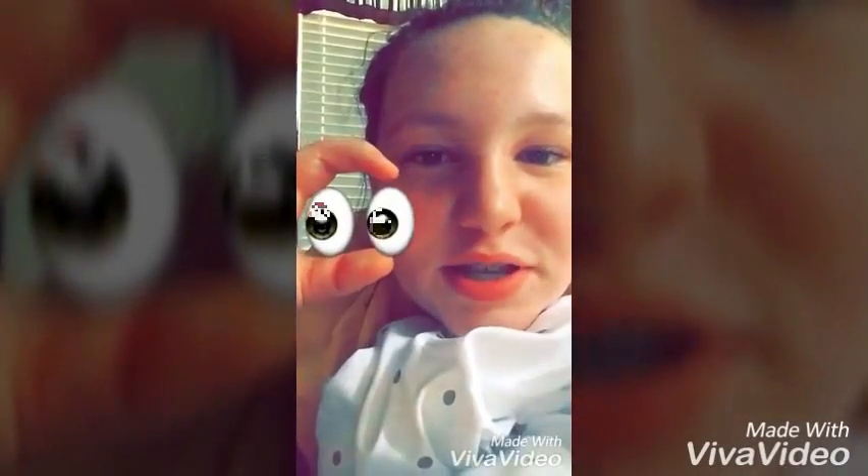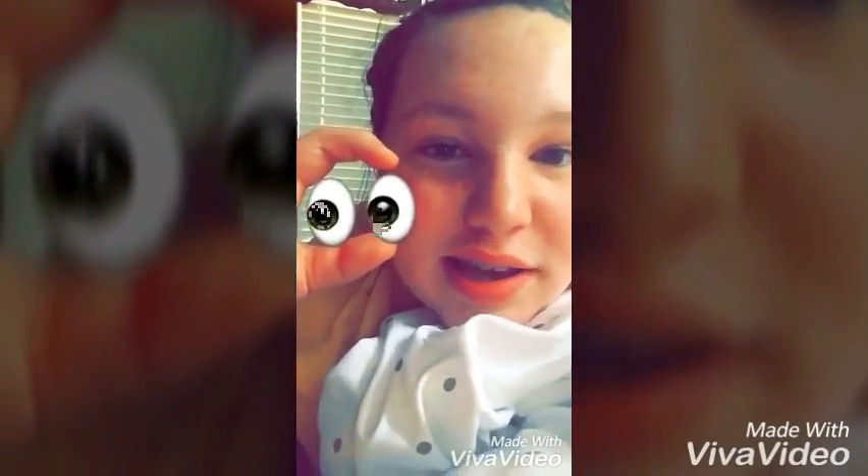I don't know what the purple thing is, let's ignore that. But switching things up today — we're going to be using these contacts so we can get some purple eyes. Let's go.